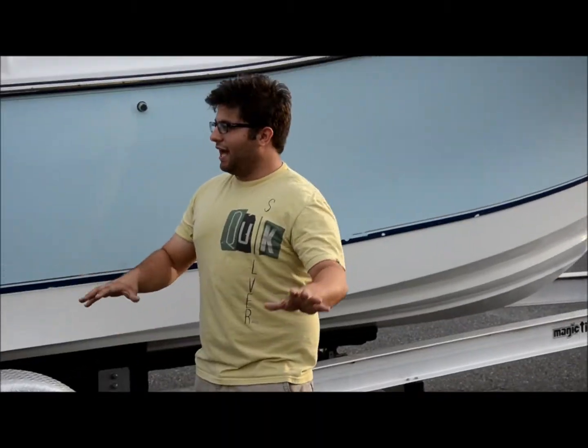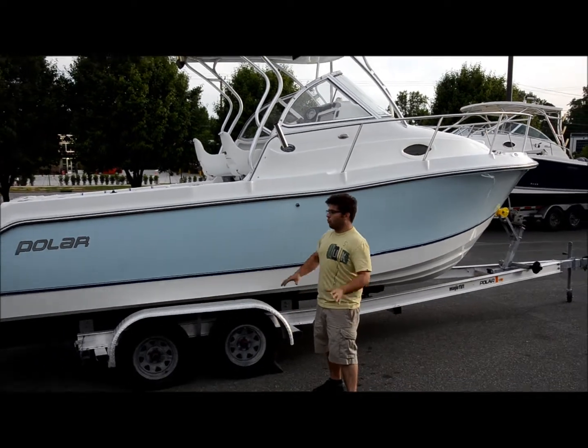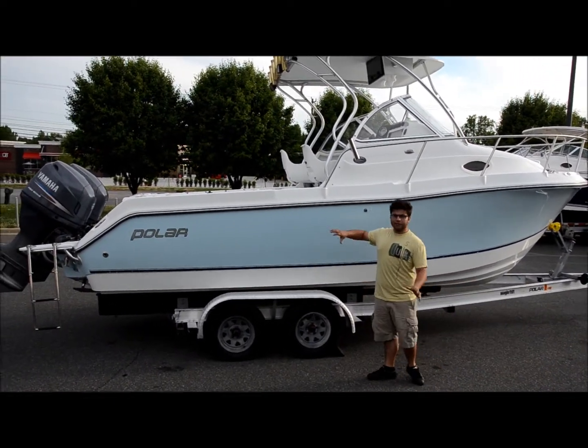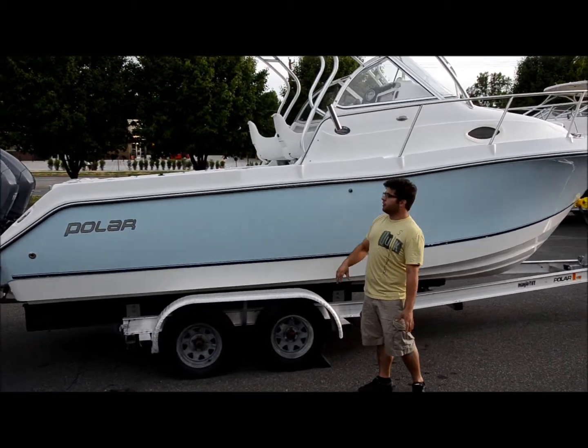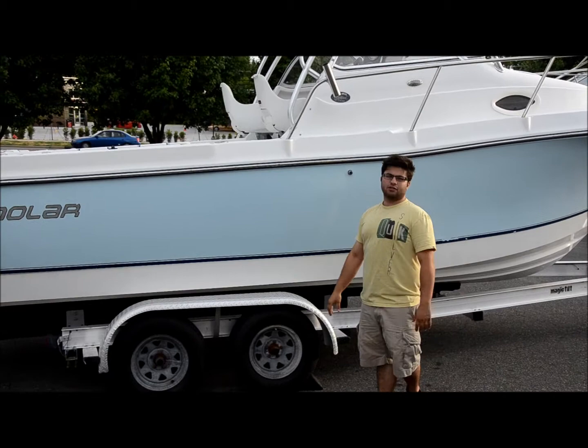Alright folks, we're looking at a 2004 Polar 2300 walk-around. It has twin Yamaha 115s. We're going to start and show you the outside of the boat, hop inside, show you the inside, show you all the features, and give you a little bit of description on everything.